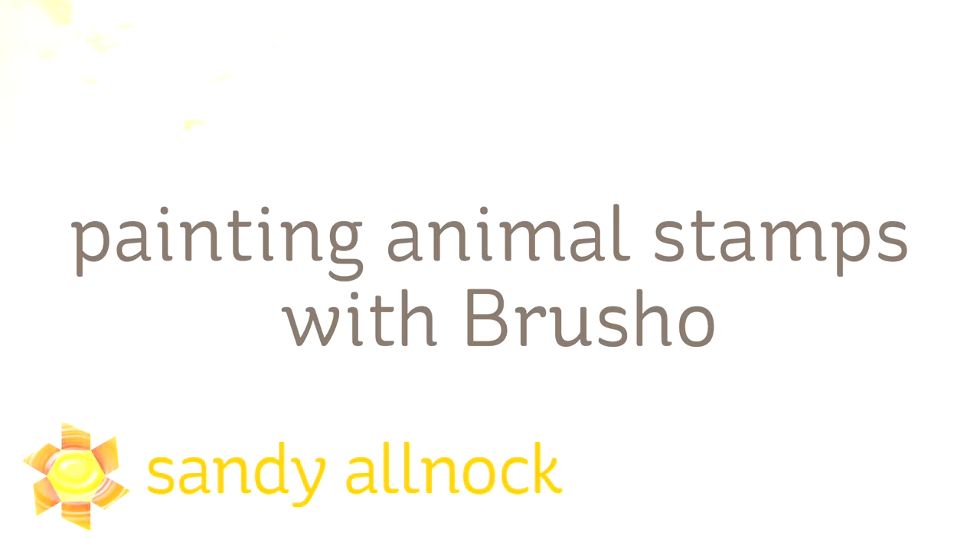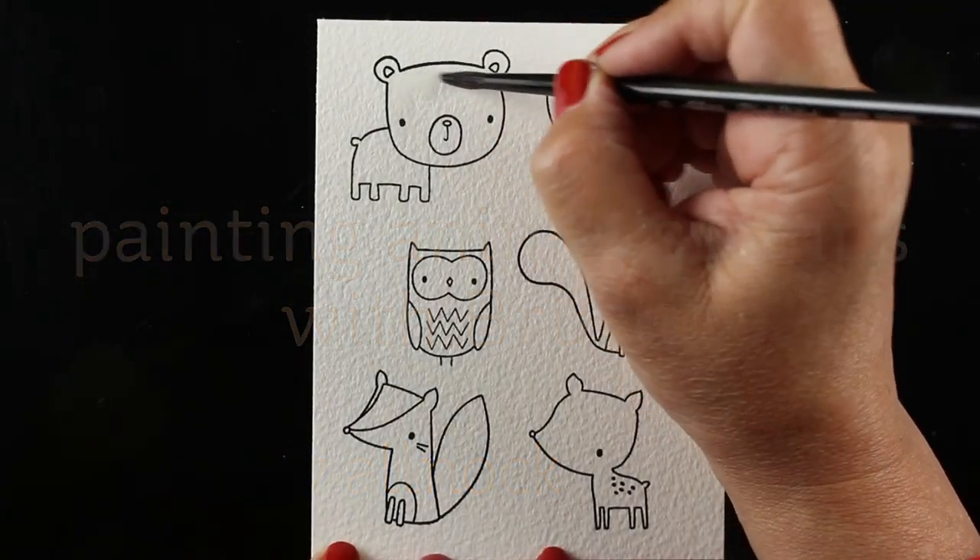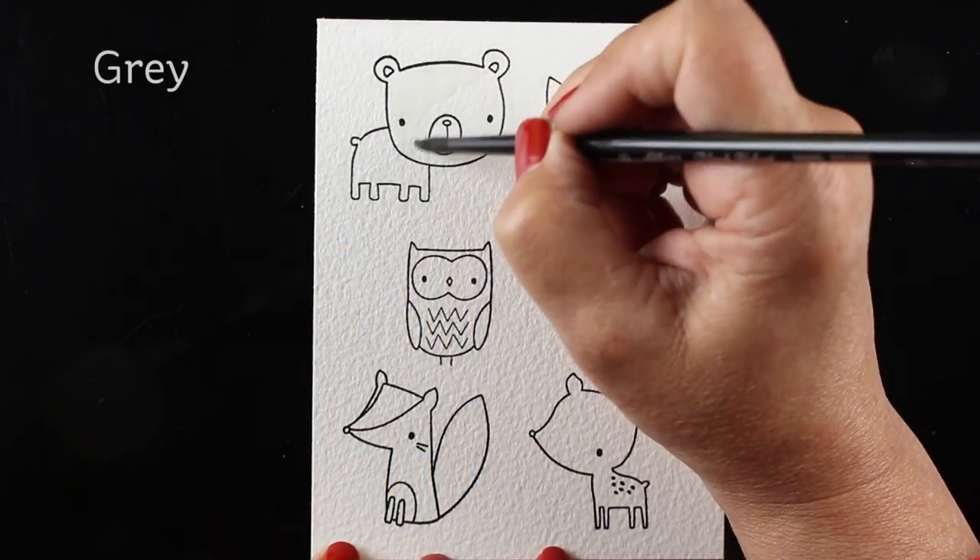Hi there. My name is Sandy Alnock. I'm an artist and paper crafter here on YouTube, and I'm going to be painting animal stamps with Brush-o today. Brush-o is a watercolor powder — it's a pigment that's in a container, and you shake it onto your project.